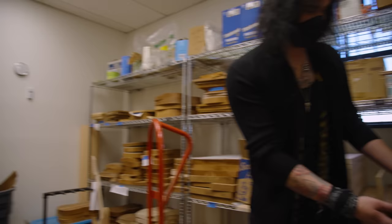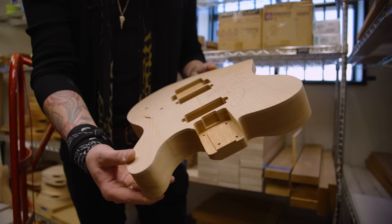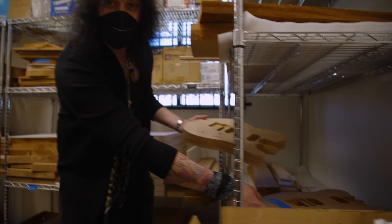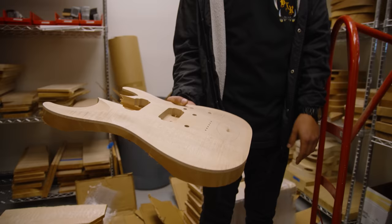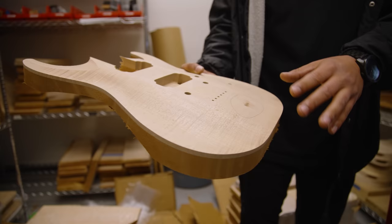So here's a bare TE body — recess Floyd and everything, top mounted pickups, beautiful flame maple top. You can also see the new input jack route on this other one down here. In our 2022 rundown Tony showed me an awesome TE with this new little route for the input jack. Here's a Horizon body right here — you can see what we're looking for when putting these together. We have extremely high standards of quality at the USA shop, especially when it comes to the tops.